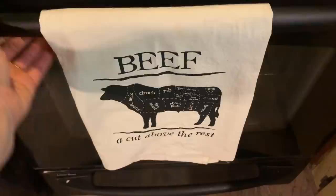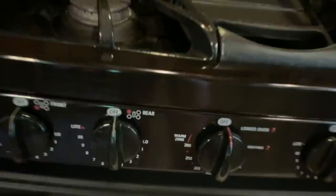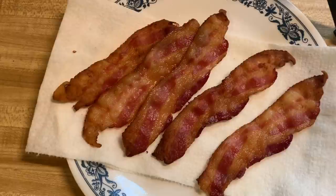I think the bacon is just about done — I'm going to let it get a little bit more crispy, just one more minute. Okay, perfect. I'm gonna let it sit here and drain, flip it over, let it drain and cool. Then I'll cut up the parsley and the onion, chop up the bacon, and we're almost done.